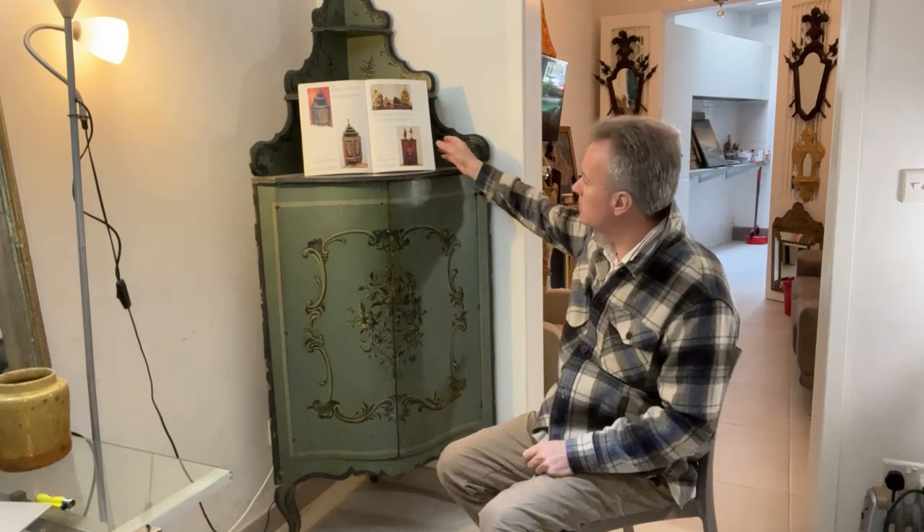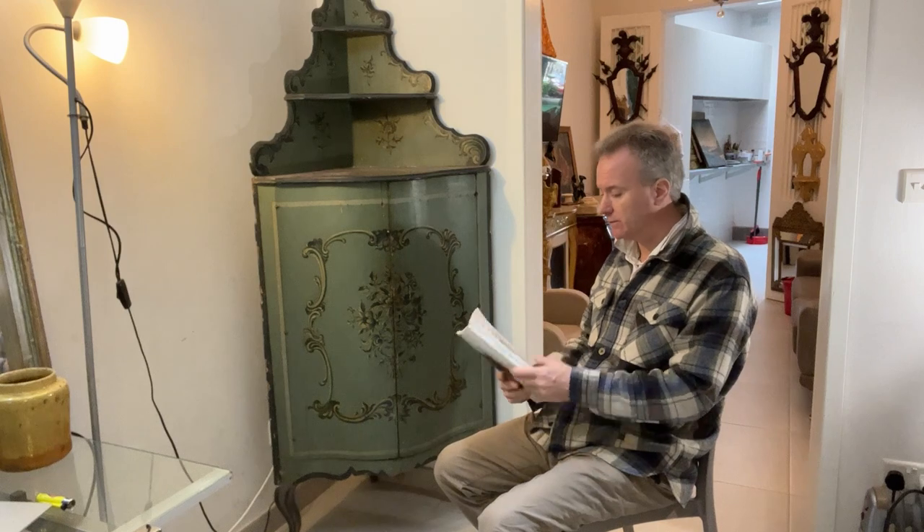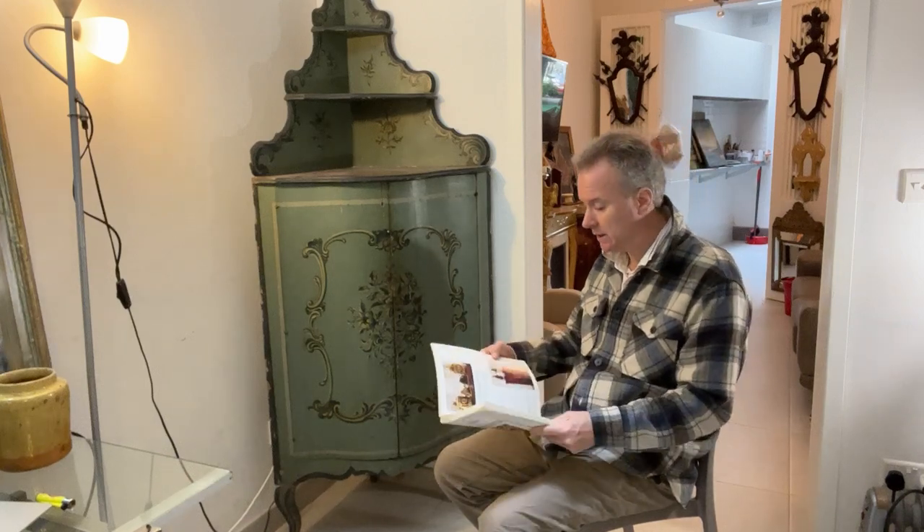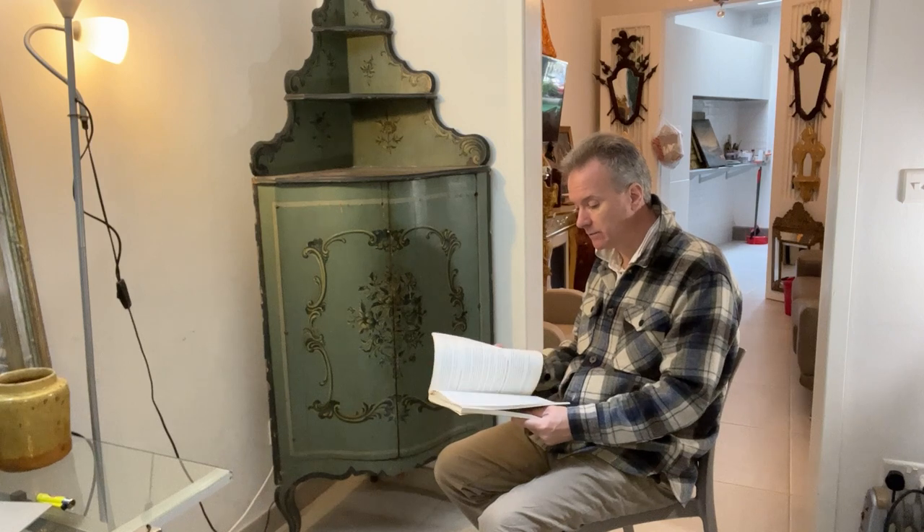Now we're going to start by showing you this book which I like to use. It's the Guide to Maltese Furniture by Joseph Gaglianaldi and it is considered the Bible in Malta by the dealers, the auctioneers, the collectors, and I think that's a very reasonable thing.